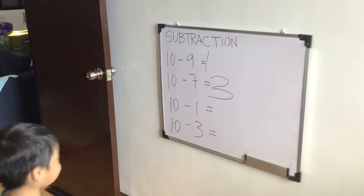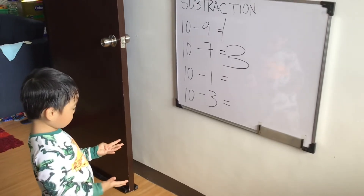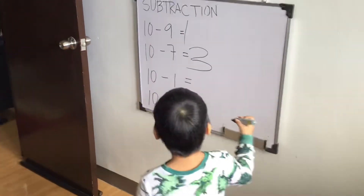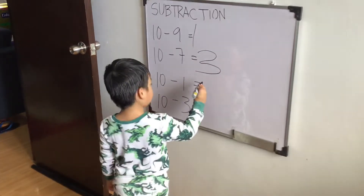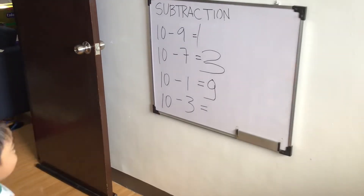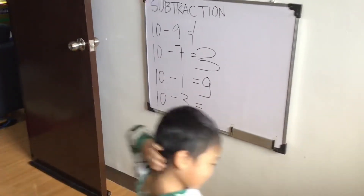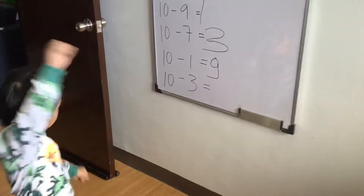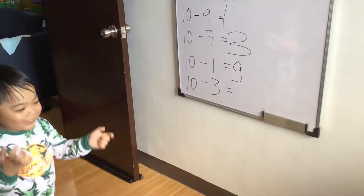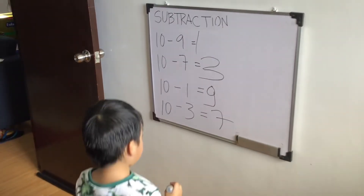How about 10 minus 1, anak? 1. Nakay na. Ha ha ha, ikaw talaga. Very good. 9. 10 minus 3. Ikaw. 10 minus 3 equals? Very good. 7. Galing naman ang anak ko.